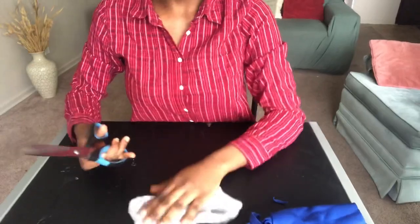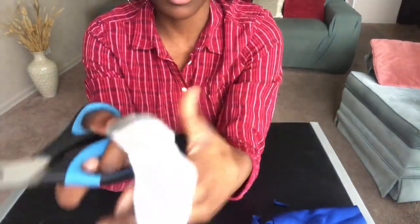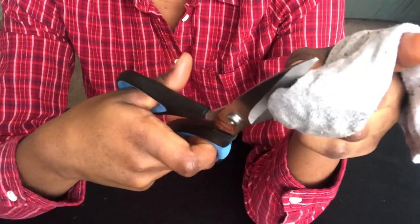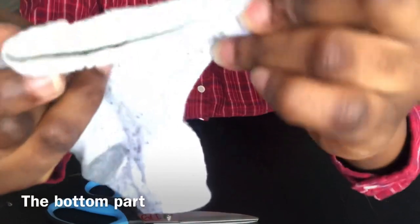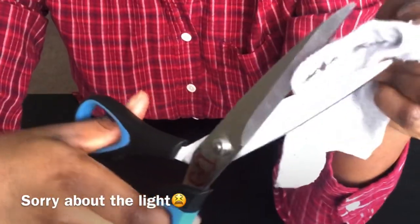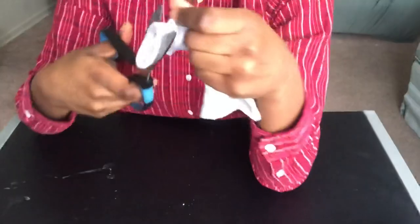Now let's go over making it with a sock. You will cut out both edges of the sock — the bottom part and the top part. The lighting is giving me a problem so come close to see. You cut out the elastic part at the top as well. Now you don't have either side — both sides are open. My sock is clean, by the way.